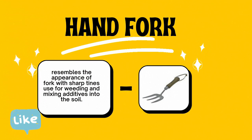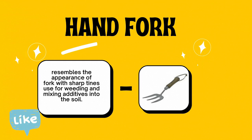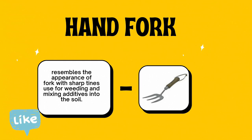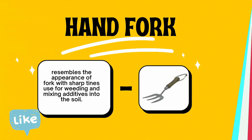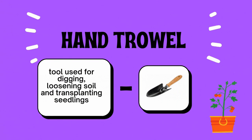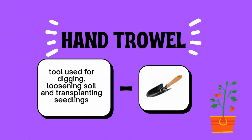The first hand tool is the hand fork. It resembles the appearance of a fork with sharp tines, and is used for weeding and mixing additives into the soil. Number two, the hand cultivator — used for loosening the soil, cultivating, and removing weeds in the garden. Number three, the hand trowel — a tool used for digging, loosening soil, and transplanting seeds or seedlings.